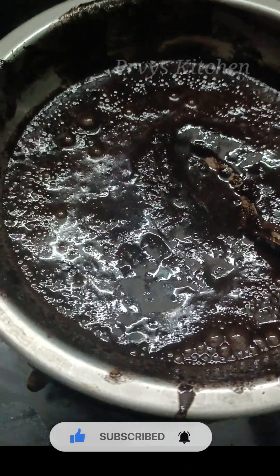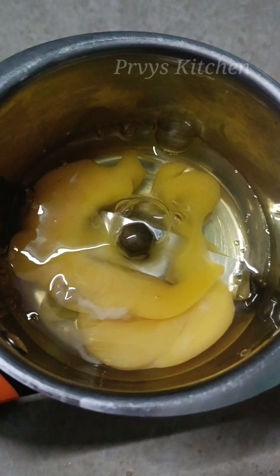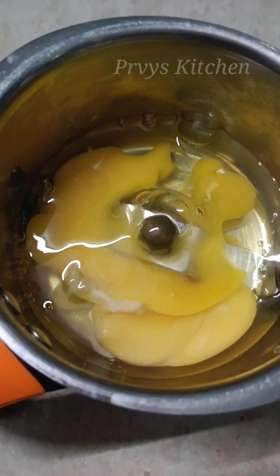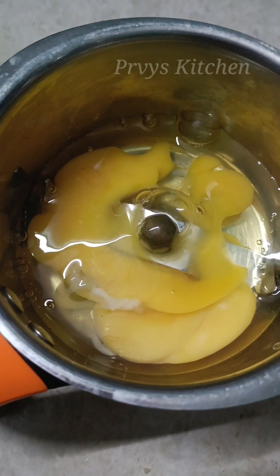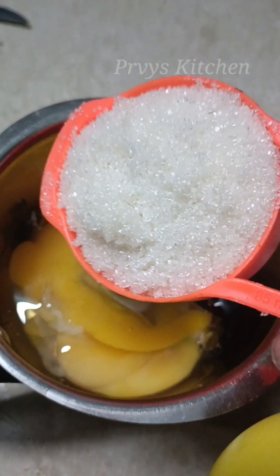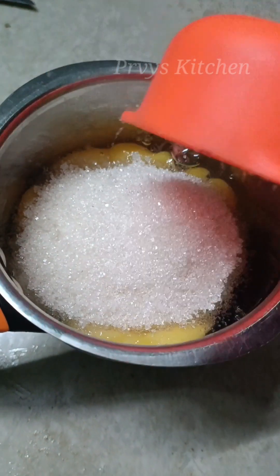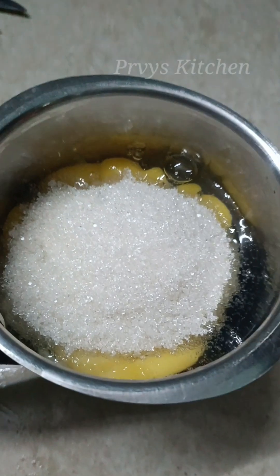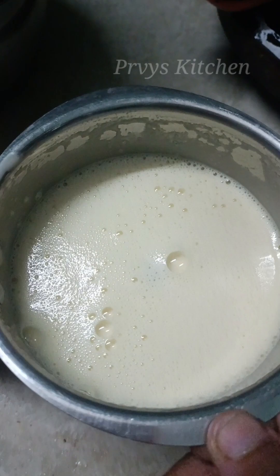We will melt the butter and chocolate using the double boiling method.